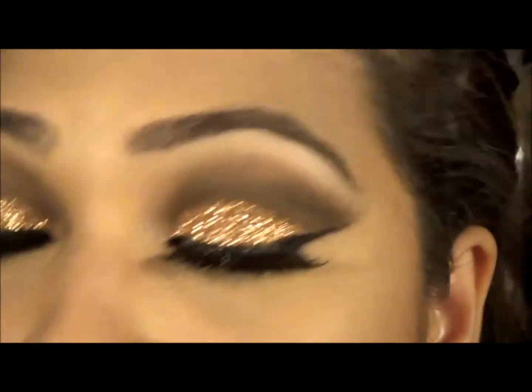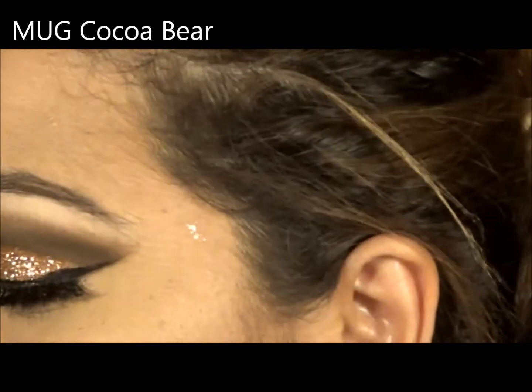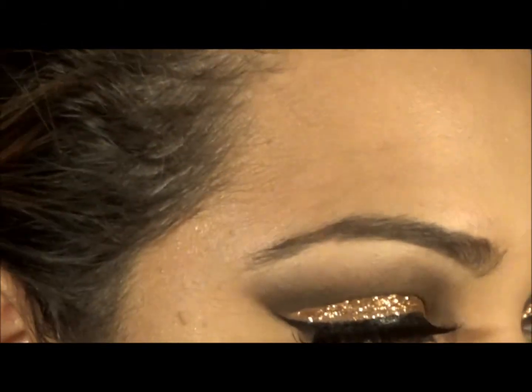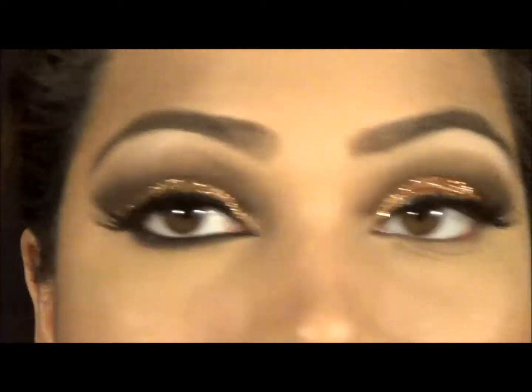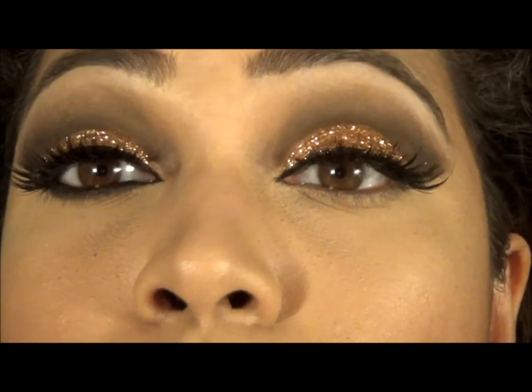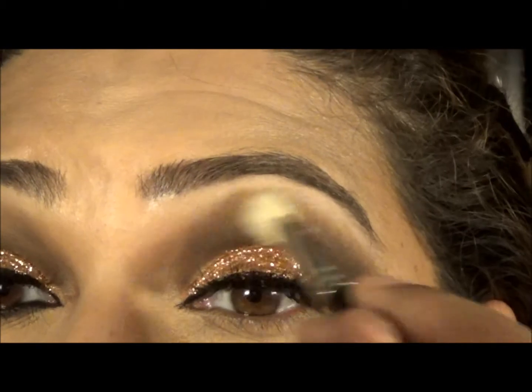The next color I'm using will be Coco Bear — it's just a nice warm brown. I'm taking a random brush; I found my MAC 217, so this is just going to go over it and give it a bit of a brown colour.